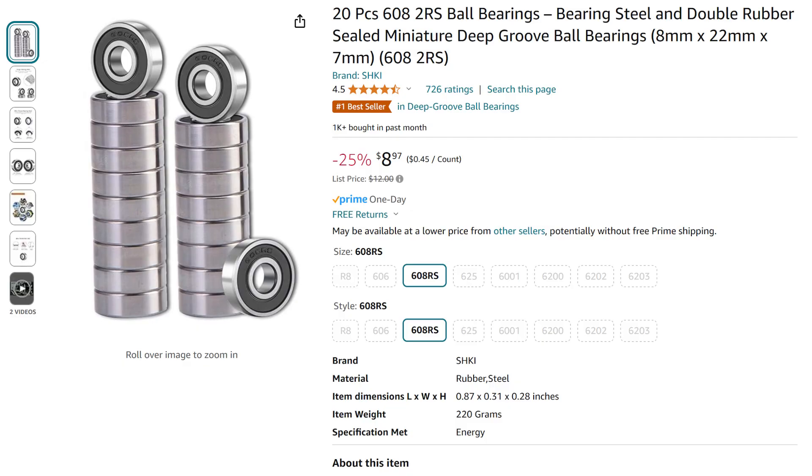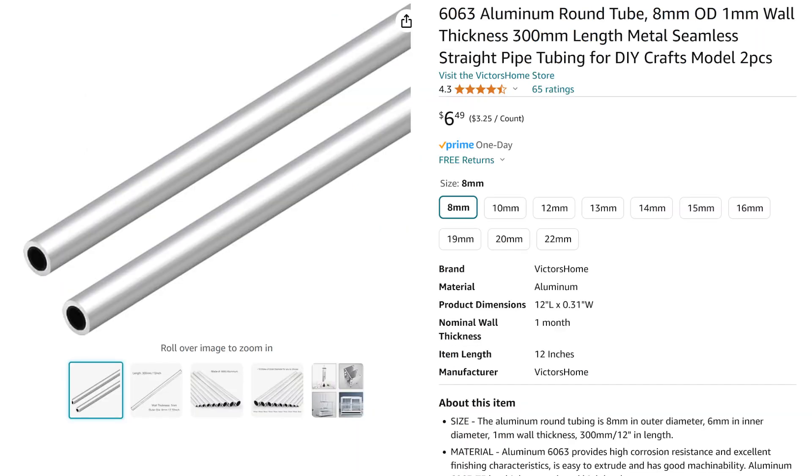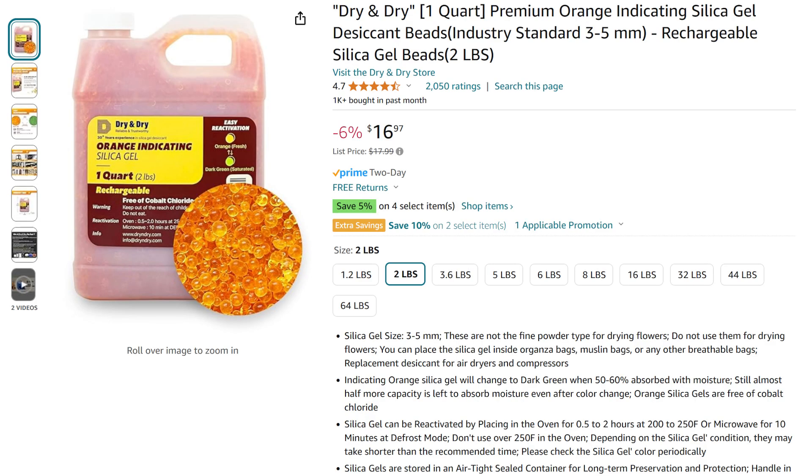The bearings and axles for the project can be those from the original Prusa MMU setup, or you may buy separate bearings and axles from Amazon or other sources. Note that the axles shown here are slightly oversized, so they'll need to be turned or worked down so they better fit the bearing. The desiccant can be any type, although this particular one is useful because it is a color change indicator, which lets you know when it's exhausted.